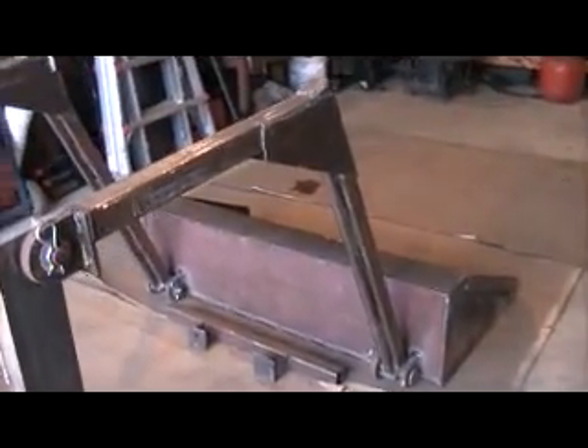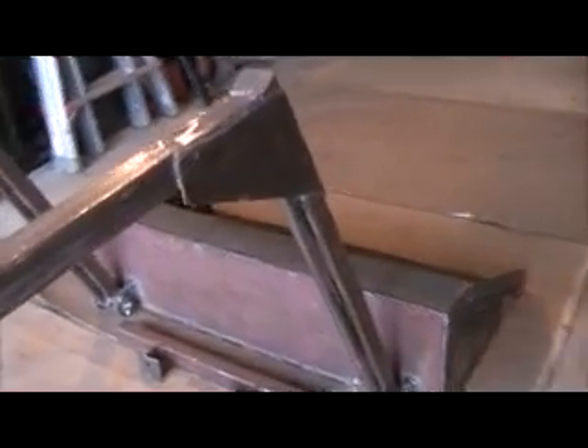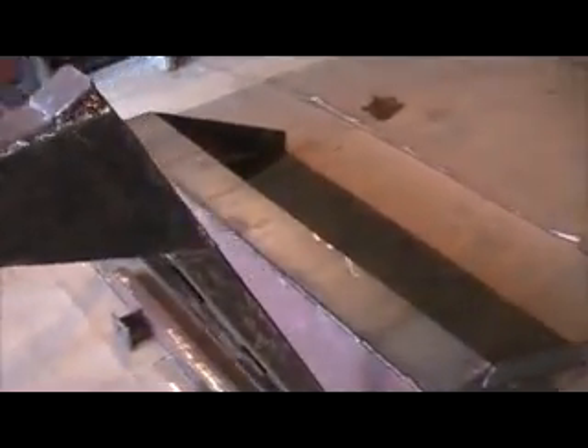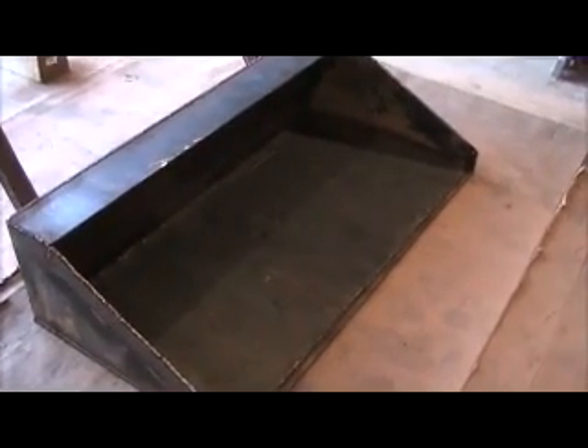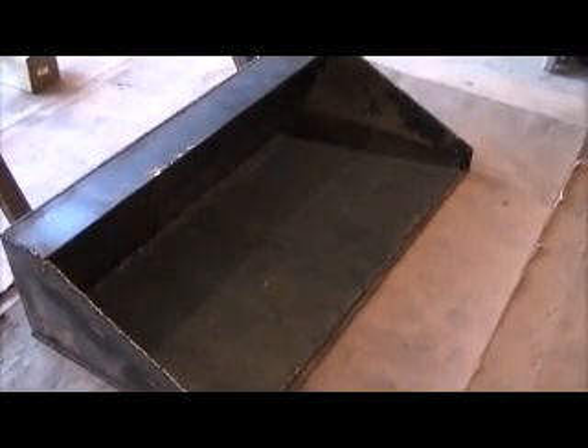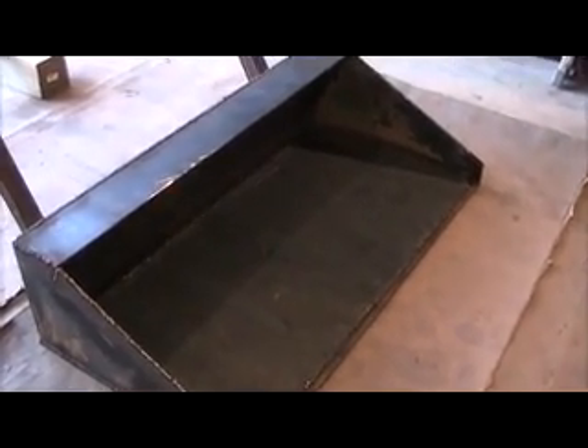I made the front bucket — it's four feet wide, two feet deep, and a foot high. That ought to give me at least the ability to move dirt. I also added these plates here on the corner of my front loader arms to take the stress off of that.